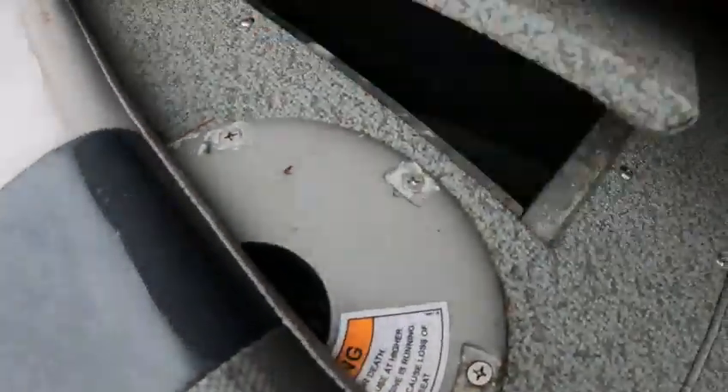And then you have your regular glove box there. You get this here — you got the front bow cushions you can take out, and your front seating there.